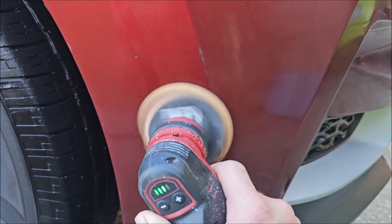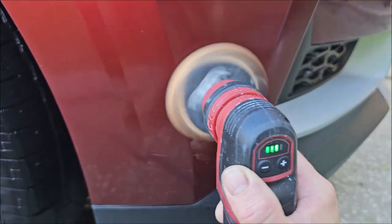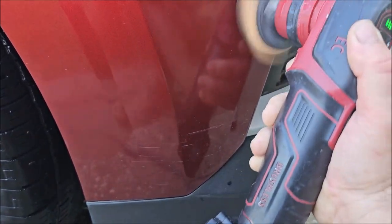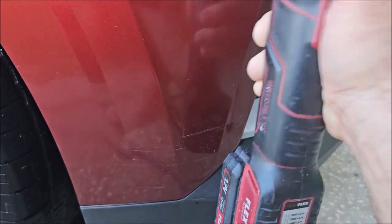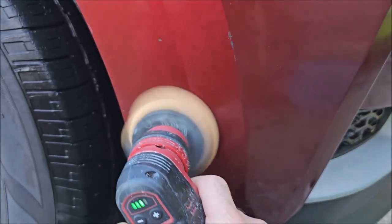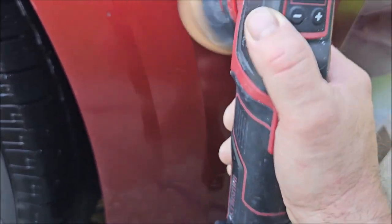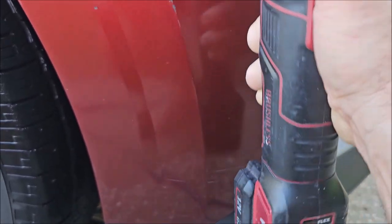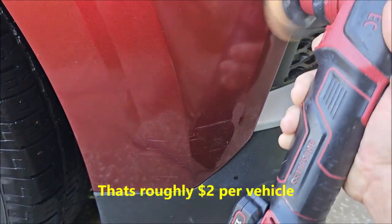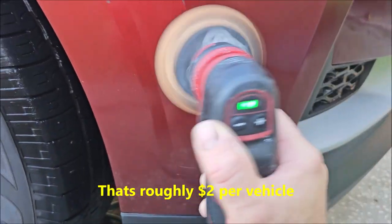Look, maybe I say that because my name is on the bottle, but if you give it a shot you're going to figure that out for yourself. Yes, it's costly, but that's only on the surface — it's really not too costly when you start breaking down how concentrated it is. You can literally get 32 to 40 full vehicles out of a 16-ounce bottle. A 16-ounce bottle goes for $80.